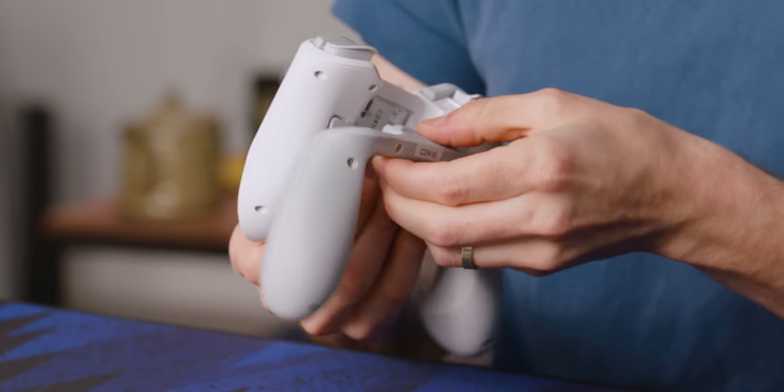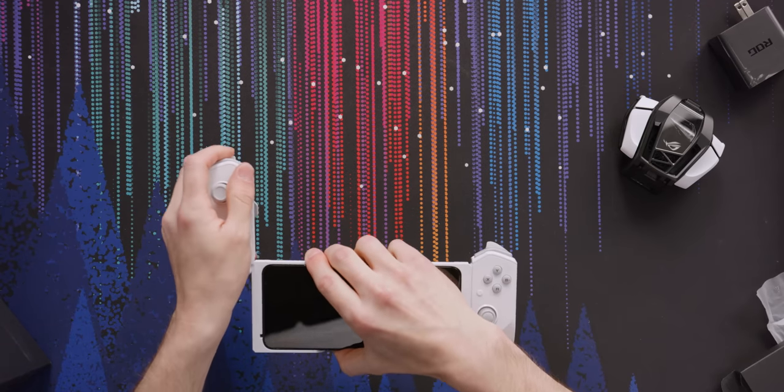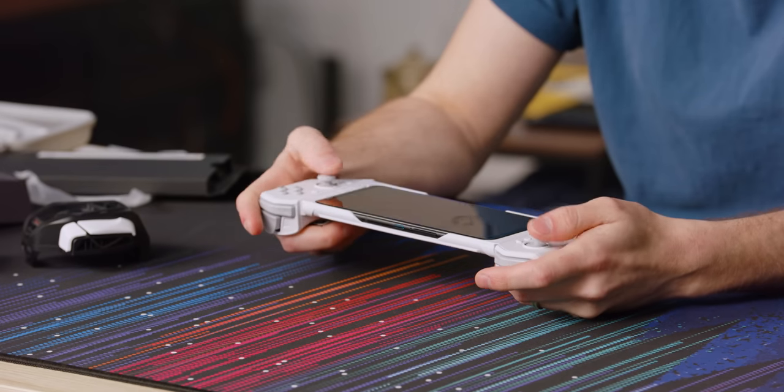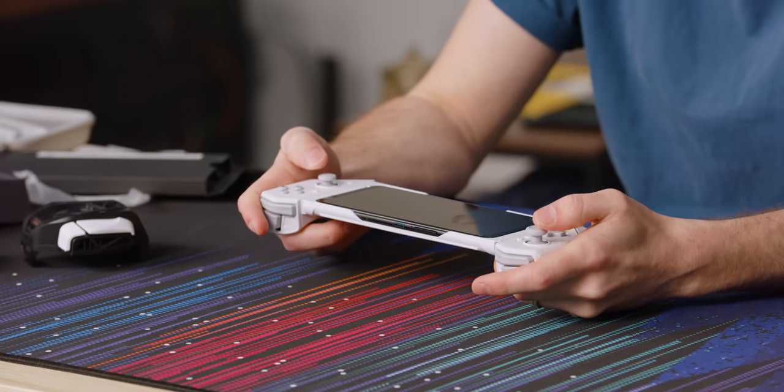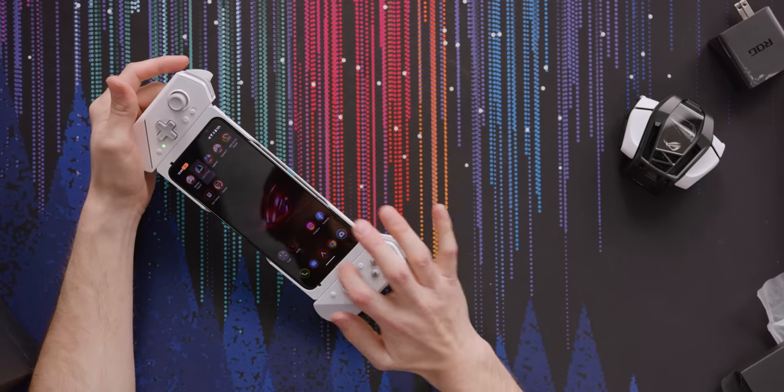So you can connect that to your phone. I just plugged it in and it's automatically working — there's no pairing or anything. These joysticks are legit too. Successful system update — thank you, sir.